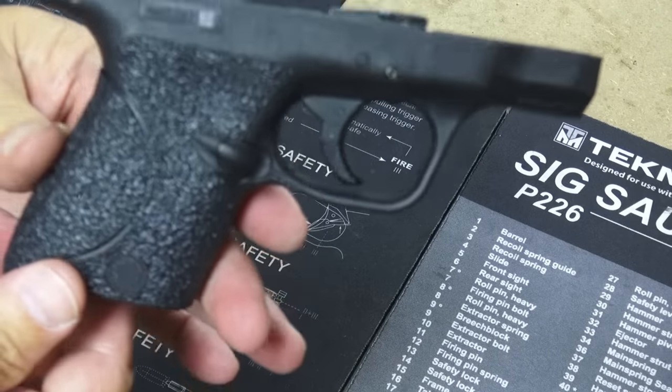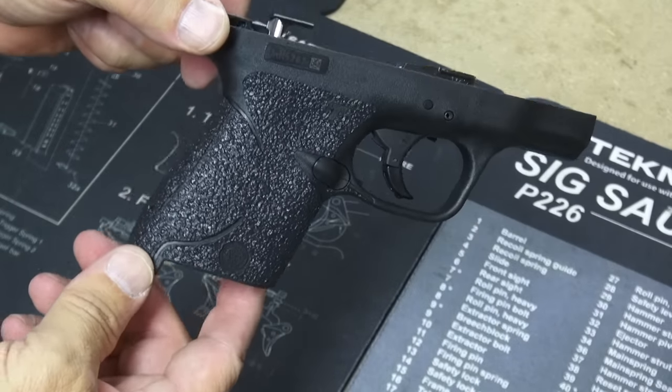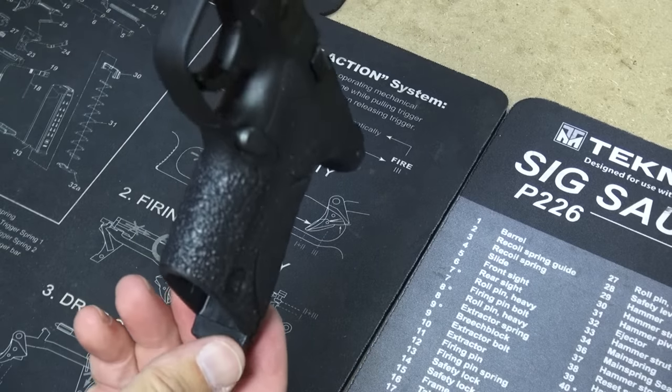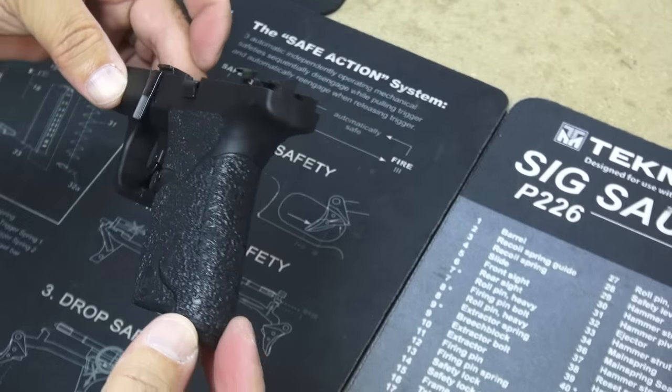So that looks good. There is our rubberized Talon grip install on the M&P Shield — this is the brand new redesigned design from Talon. It looks good and it fits great.